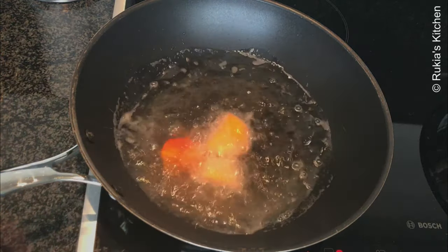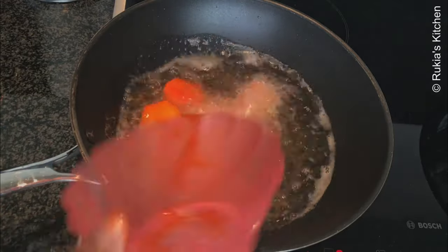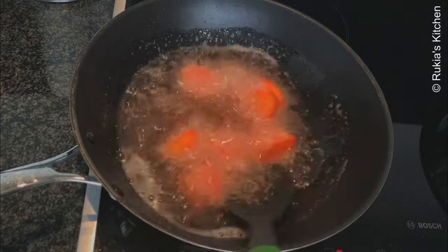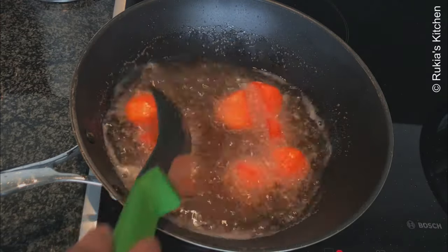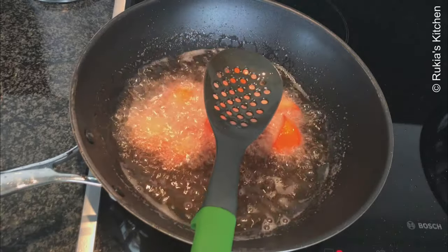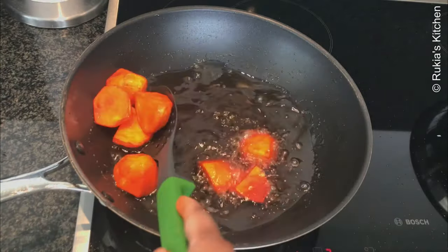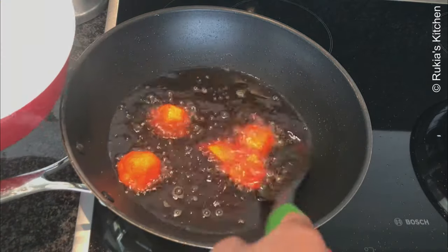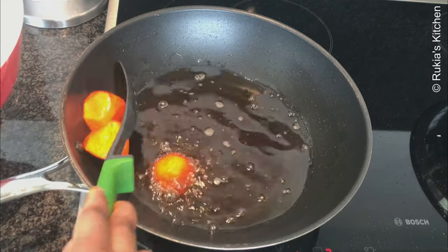Once the oil is hot, deep fry the potatoes and cook them for about one to two minutes. Make sure when you fry the potatoes you don't let them become too soft, because we're going to cook them once more in the stew. After one to two minutes, remove the potatoes and place them aside.